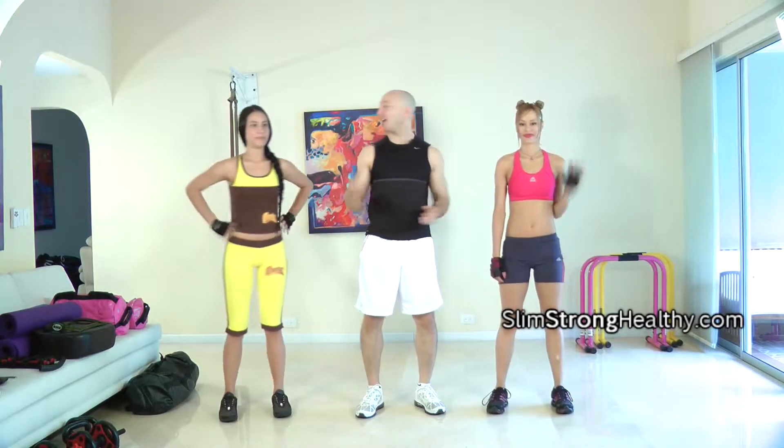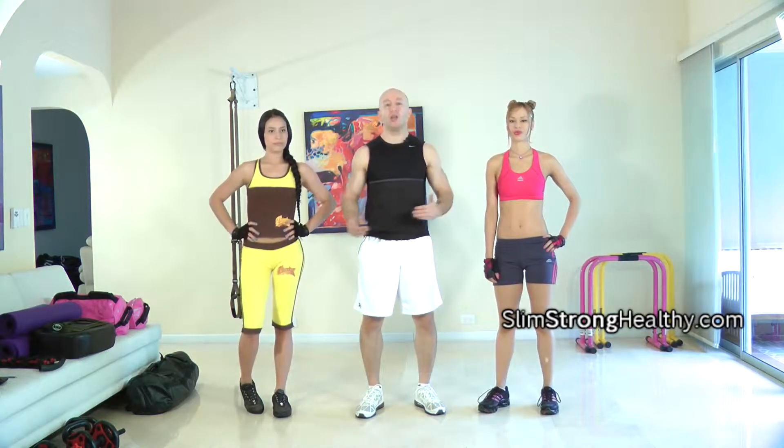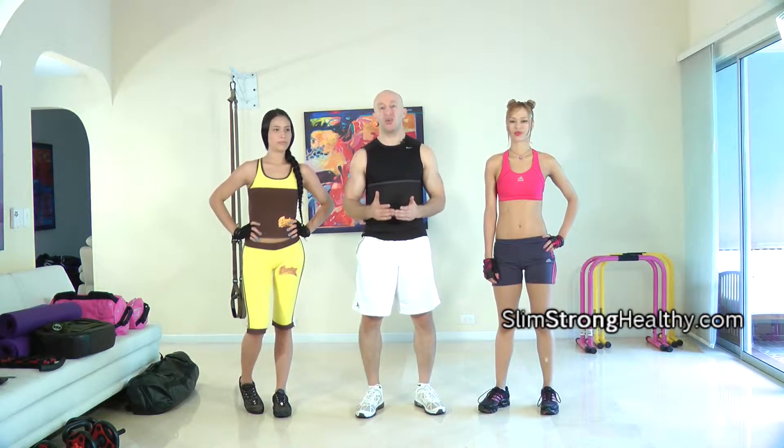Hi, this is Coach Michael, Andrea, Mariana. Thank you for joining us today. Before we get started, let me share some really important things. First, this routine is not designed for everyone. It's only designed for men who want to be strong with a six-pack, flexible and coordinated, and only for women who want to be slender, toned, with flat abs, and also flexible and coordinated.